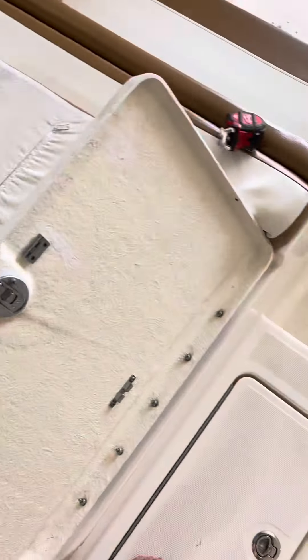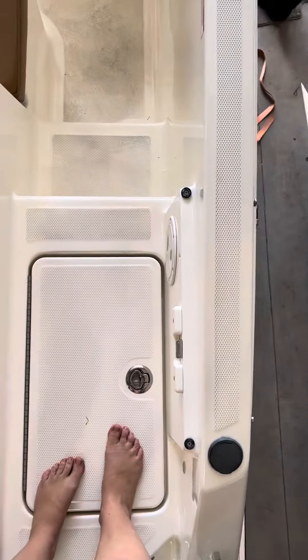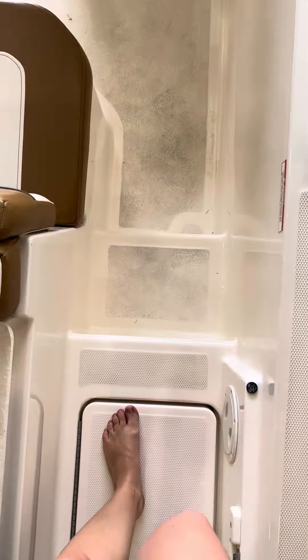We did the top deck — I'll show you over there — we did the top deck on the rear of both sides. You can kind of see a little bit better what I'm talking about over here, how short that non-skid is.